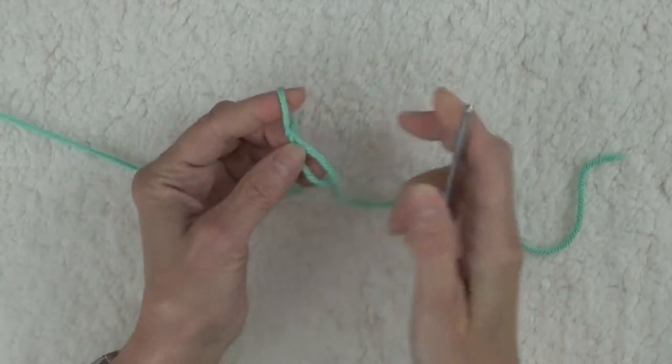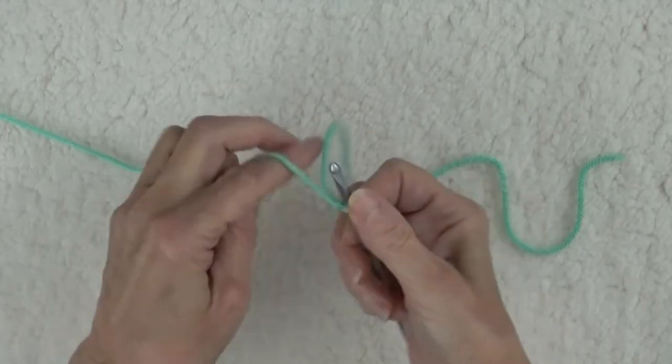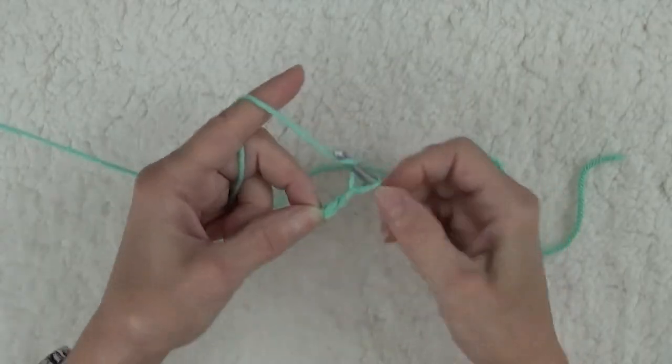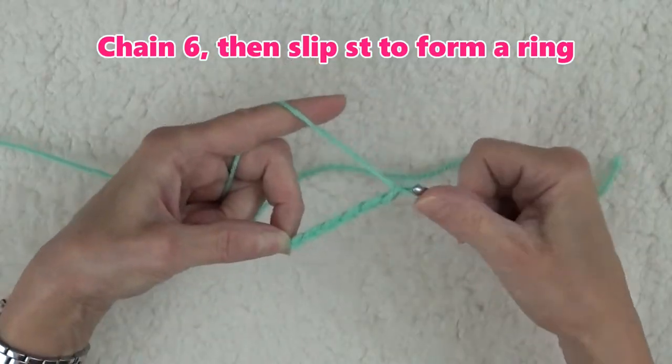I've selected my H hook for worsted weight yarn. Leaving a 12-inch yarn tail, make a slipknot and place it on the hook. Chain 6,